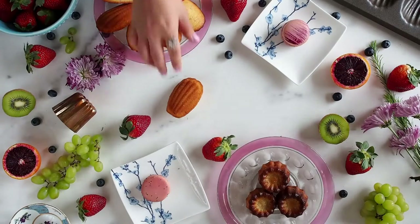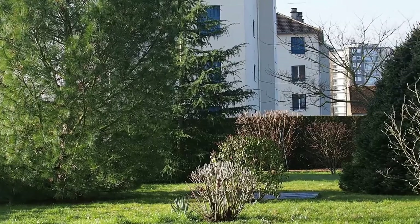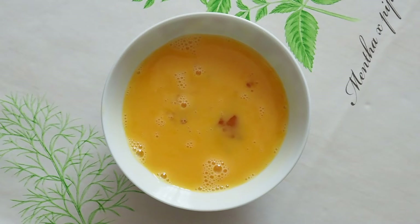Hi everyone, this is Natasha and you're watching the Oud Madeline. We are in my kitchen in Burgundy and it's almost spring, so most people are going out in the forest to pick daffodils, but it's way too cold for me. So I'm spending this lazy Sunday in my kitchen making gingerbread spiced madeleines. Here are the ingredients we will need.